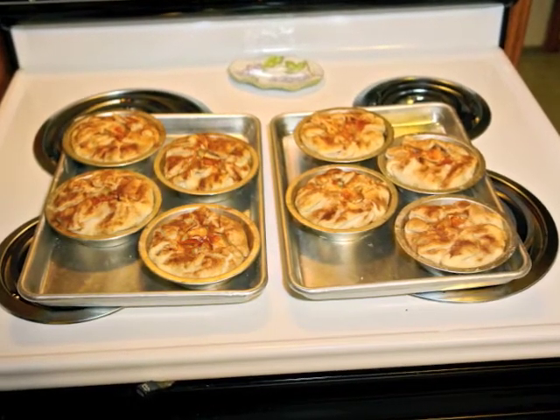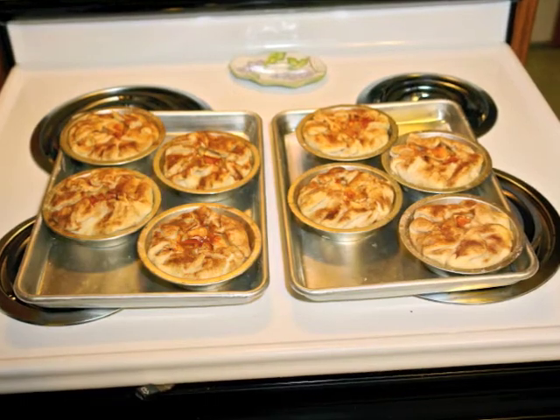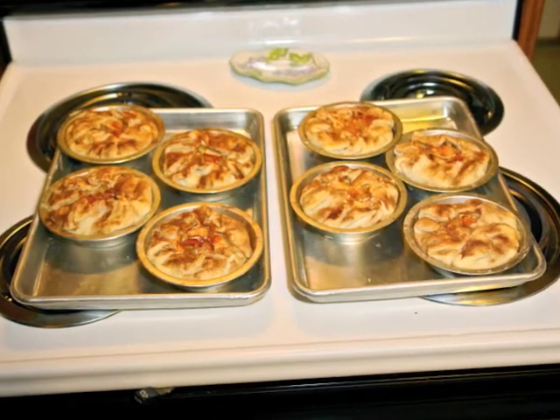The hard part is waiting for them to cool before enjoying them.